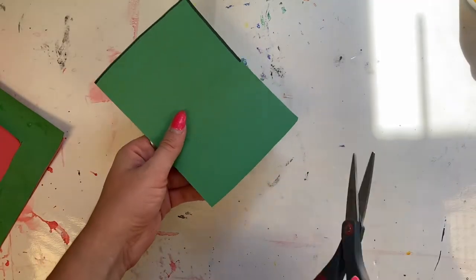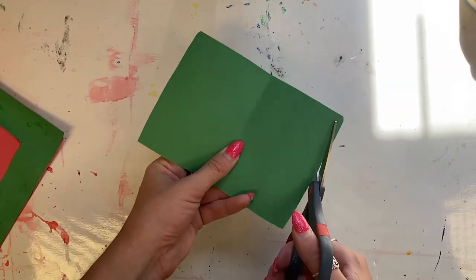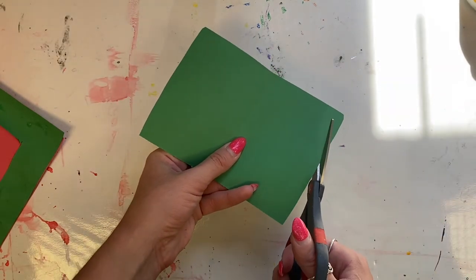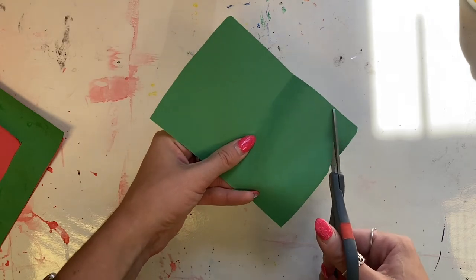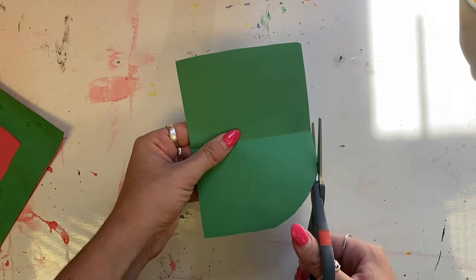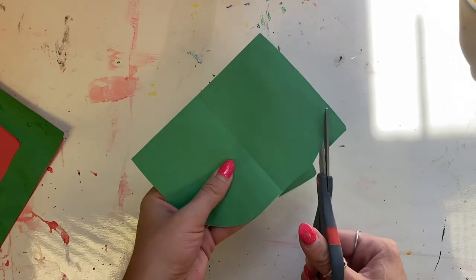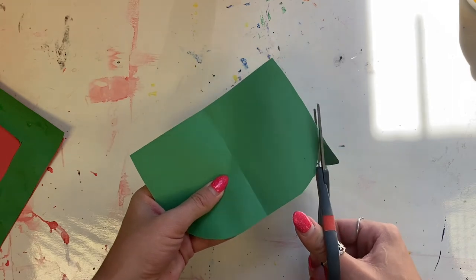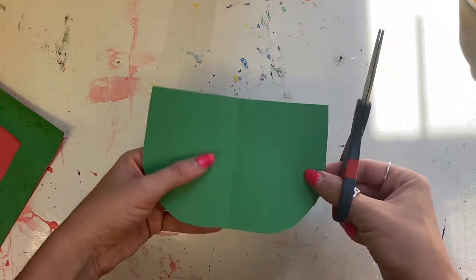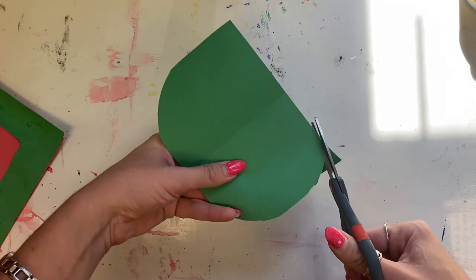With that leftover piece of green paper we're going to use it to create another fruit. I'm going to turn this into an oval. All you have to do is cut the corners — your helper hand holds the paper and your cutting hand gently chomps as you rotate the paper. This will act as another watermelon in our collage.